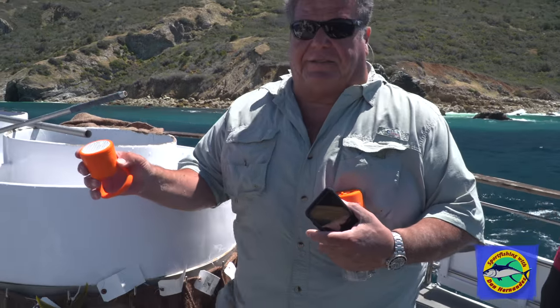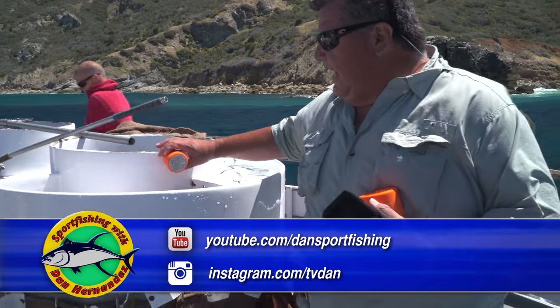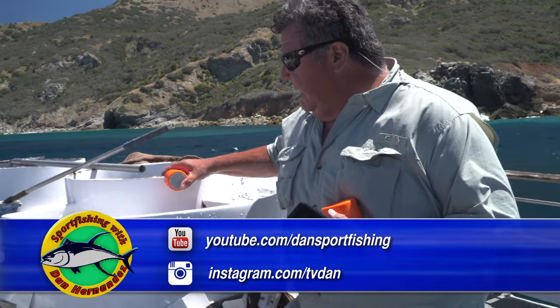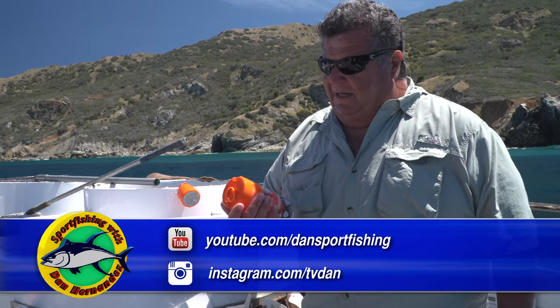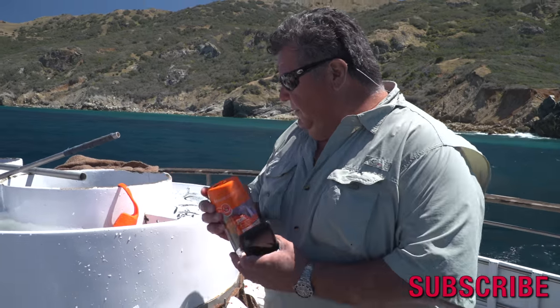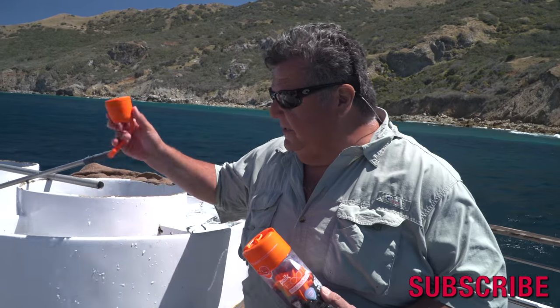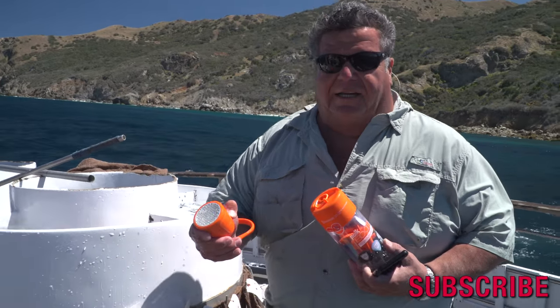Real simple to use. Just thought you might want to try something like this — for those of you that are kayak fishermen and you like to have your sounds with you, it's kind of cool. You can find them online. Again, it's the Polk Boom Swimmer Dual, and it's waterproof. You can drop it in the bait tank, let it go underwater — it floats a little bit and you can still hear it.